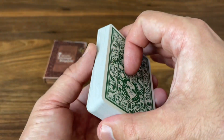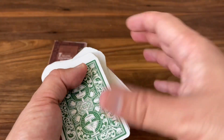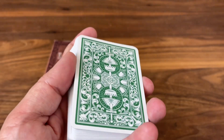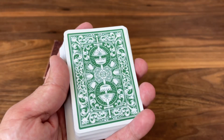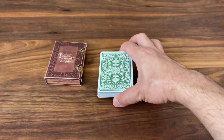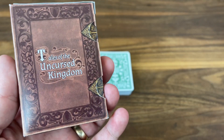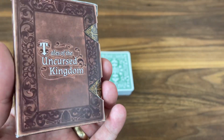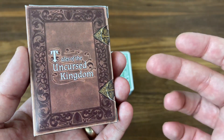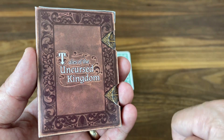I'm not going to talk too much about handling because these were printed by MPC, who does a great job — very smooth handling cards. But these also aren't the cards you'll get in the final campaign. You can expect cards from Expert Playing Card Company, which in my experience are great handling cards. And that is it — that's the look at Tales of the Uncursed Kingdom. Definitely a campaign worth checking out. I am myself a backer on this one already. If you like this and want to pick up a Pixel Kingdom deck, those are also available in the campaign as an add-on to complete your set. Thanks again to Plan 52 for sending me the prototype to share with you. Hope you enjoyed and consider going to back the deck. I'll see you for the next one.